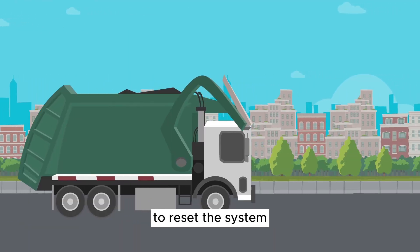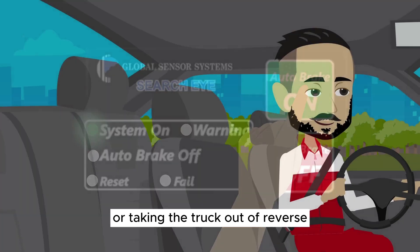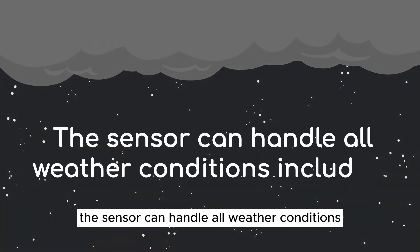To reset the system and turn the auto brake function back on, the driver can do any of the following things: pushing the auto brake on button, or taking the truck out of reverse and then putting it back into reverse to reset the sensor.